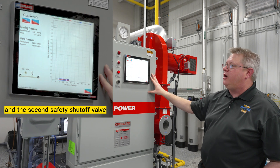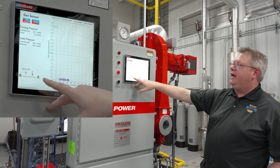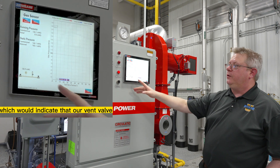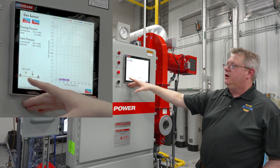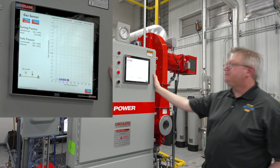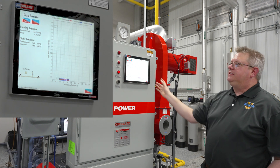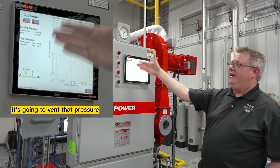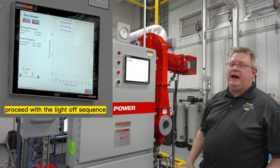Energizing the first valve will pressurize the space between the vent valve and the second safety shutoff valve. When that valve is de-energized, it will look for pressure loss, which would indicate that our vent valve or second safety shutoff valve is bleeding through. Since it's not seeing a change in that status, it's going to go ahead and vent that pressure and proceed with the light-off sequence.